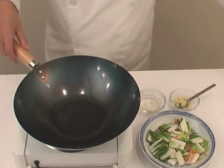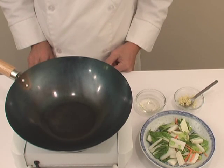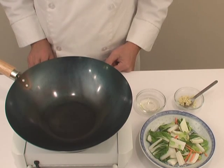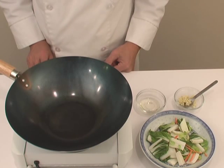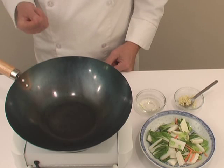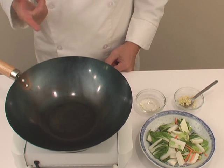Now continue heating it until you see a little smoke, and the first item that goes into the wok normally would be your oil. After you put the oil in, swish it around to coat the bottom of your wok.